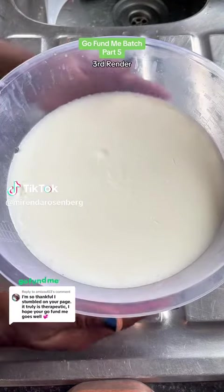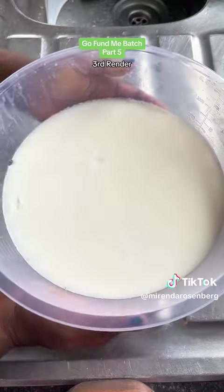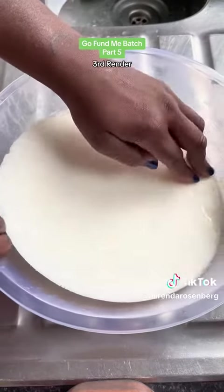It's time to check our tallow cake. She is beautiful. Look at her. Did you ever think you were going to get this excited over a pretty tallow cake?